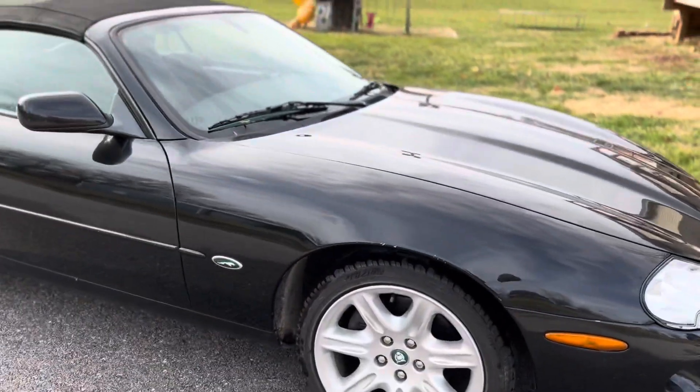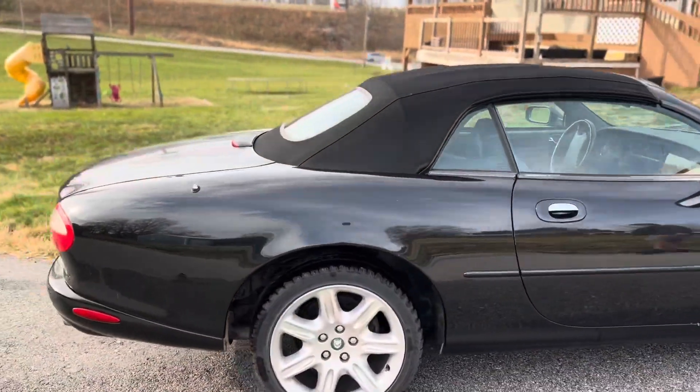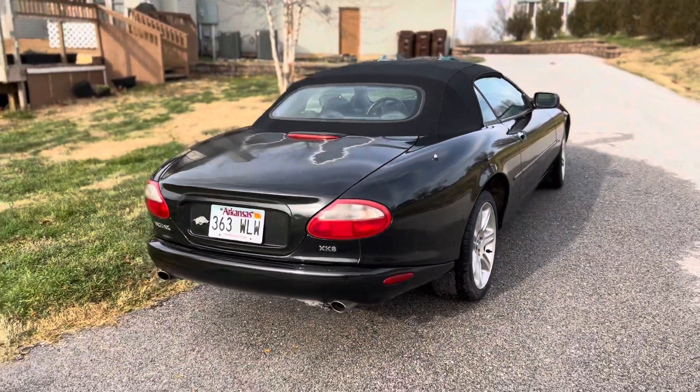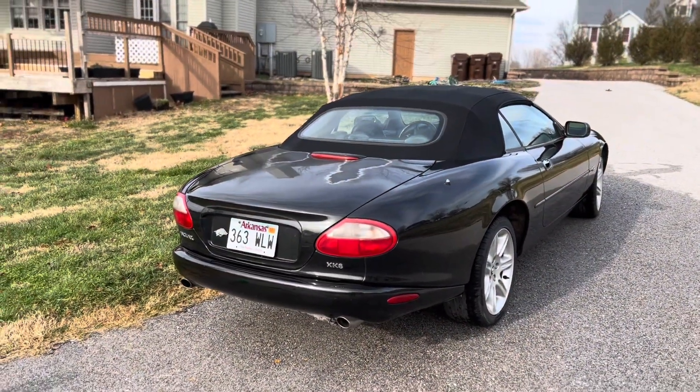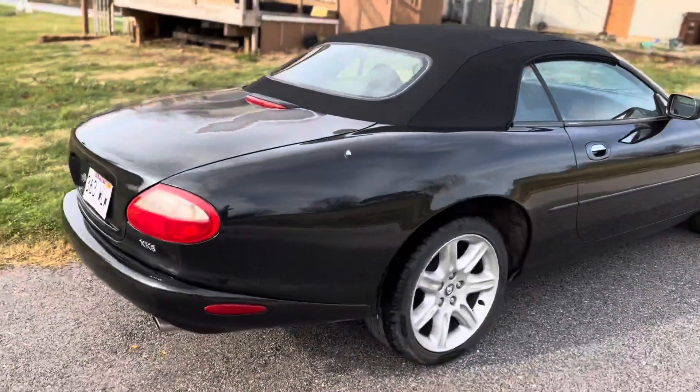With a bit of elbow grease and some time, overall we should have a really nice Jaguar for not much money. The truth is these cars are probably at the bottom of their value spectrum right now, so now's the time to buy one if you really want one — it's a beautiful car.